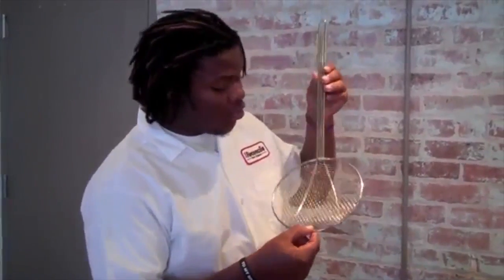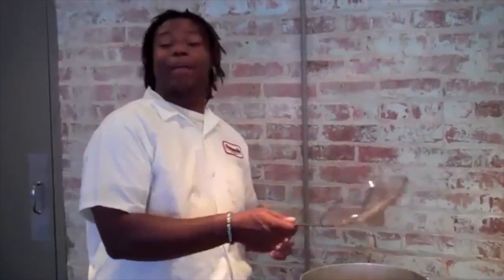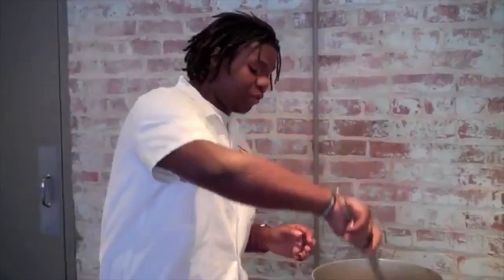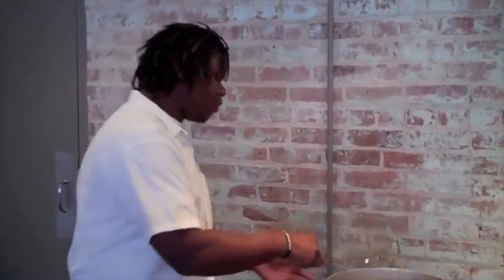This young fella here is great for dipping into hot oils and liquids. For example, it's used for dipping in pasta, or you can take out chicken from a deep fryer, drain it, and put it on the side.